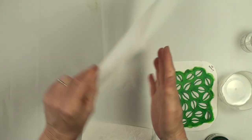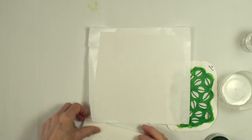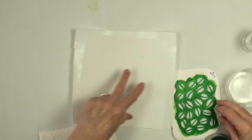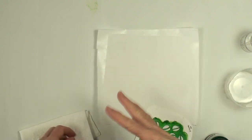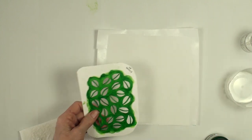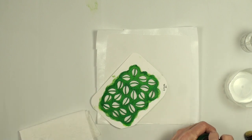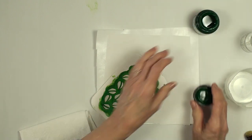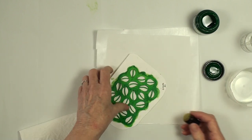I have my fabric attached to some freezer paper, just to stabilize it — not necessarily necessary. You could tape the fabric down, or you could try and do it without. I like a lot of stuff going on with the fabric, so I'm not really concerned if things don't look perfect. Instead of putting my paint on a palette, I'm going to go ahead and use the lid to the paint.